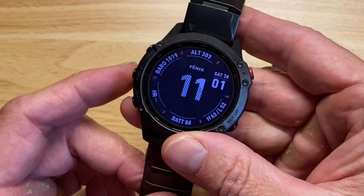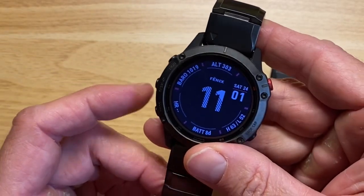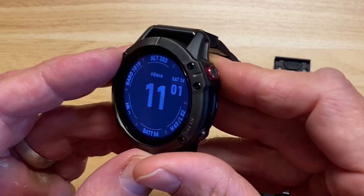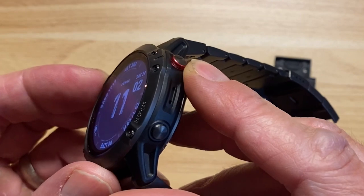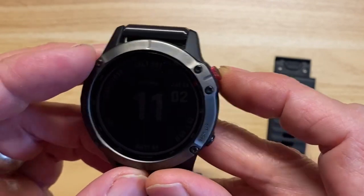The screen is coming in with great blacks, so we're not having any washed-out issues. I love that the accent color on the watch button is a red grooved line, so it looks really sharp.